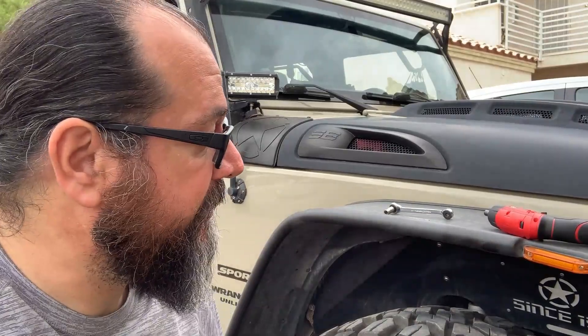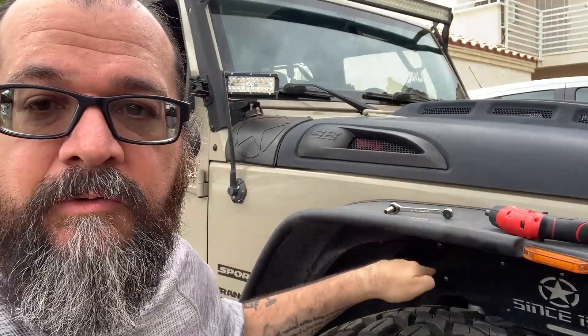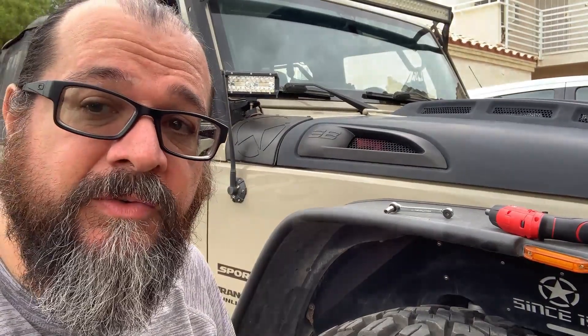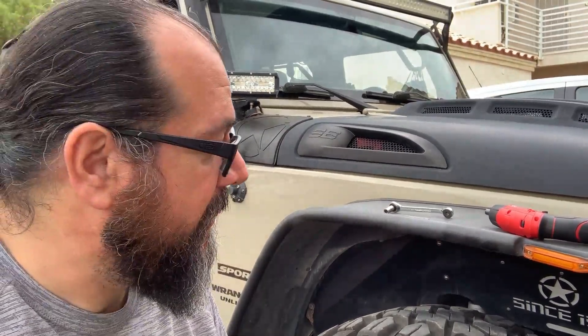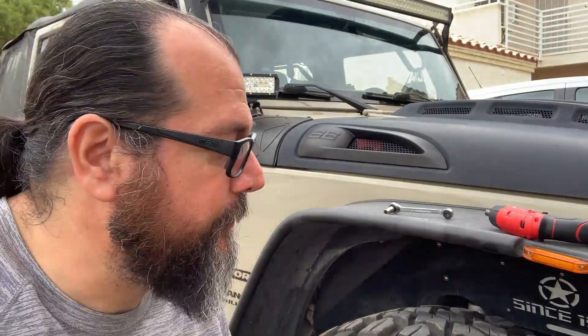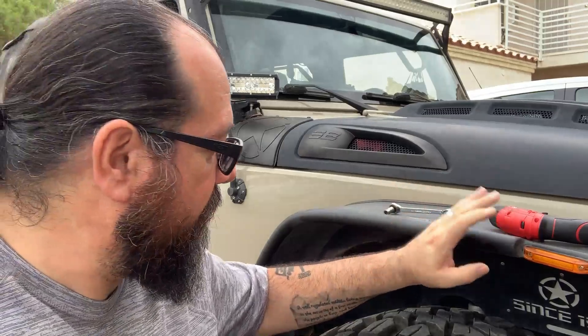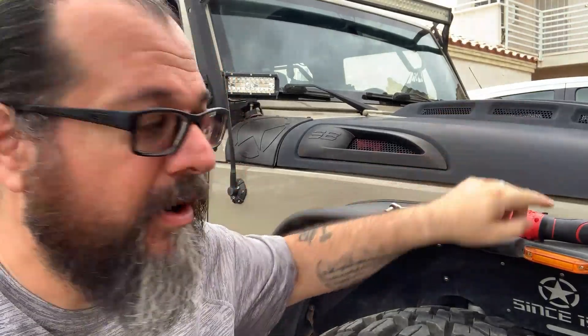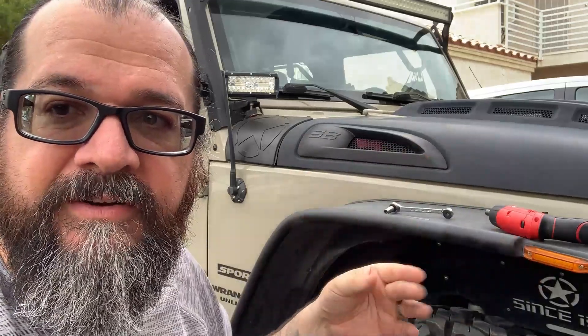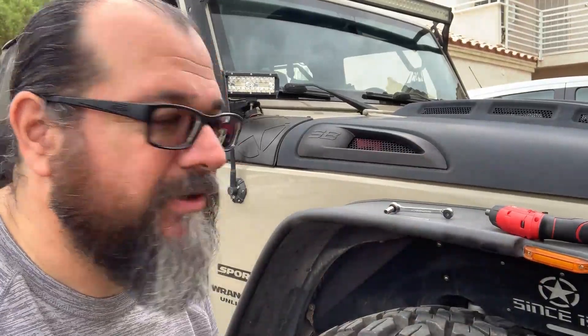So our next alternative is we're going to remove this fender and the inner fender liner. I just don't remember the size of the fasteners for the inner fender liner, which is no big deal. We're going to start off with the fender, remove it completely, and disconnect the two wires for this light right here. We've got to remember to be careful as we're removing the fender to disconnect those two wires. So let's go ahead and get that done.